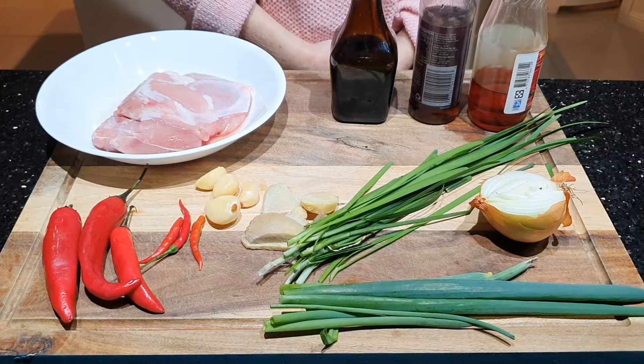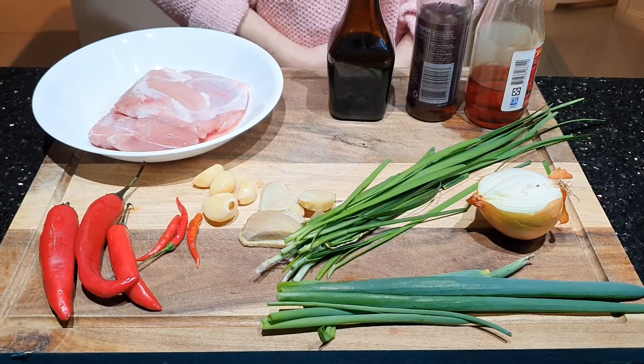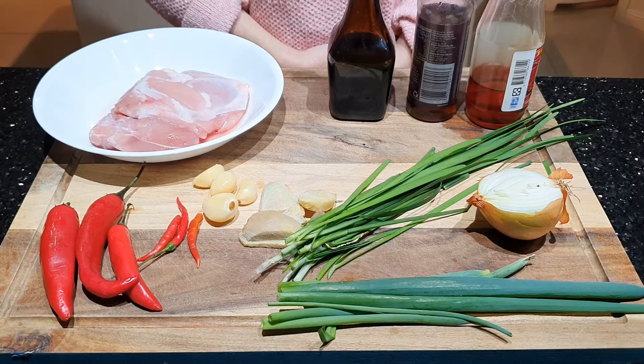Kita ketemu lagi di Regatta Kitchen dan hari ini kita akan memasak ayam tumis kucai. Masakan ini simple dan sehat. (We meet again at Regatta Kitchen and today we will cook stir-fried chicken with chives. This dish is simple and healthy.)